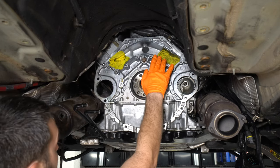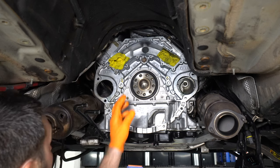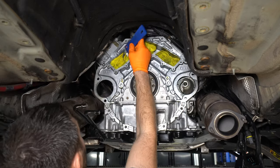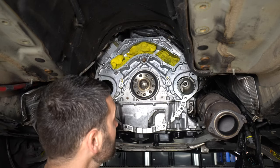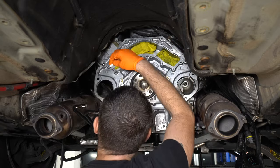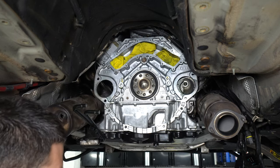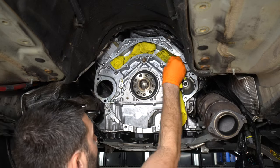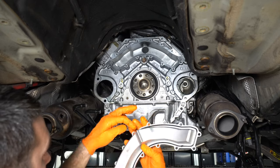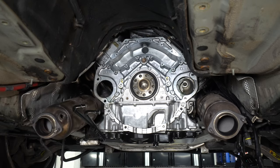Now let's clean off the mating surface for the coolant passage plate and get that seal put back on. First I'll try a plastic scraper, then go back through with a metal razor blade — just be very careful not to nick the block. Wipe it with some brake cleaner. The new plate has a seal integrated into it whereas the old one required RTV. These bolts are also 10 newton meters.